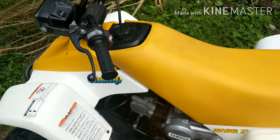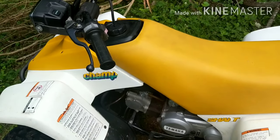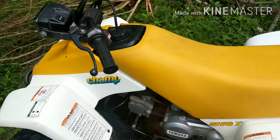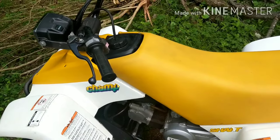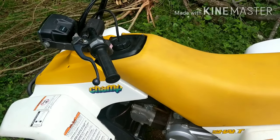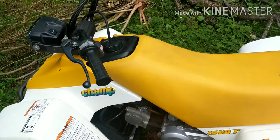Hey guys, it's Tepco Sacropay. Today we're working on a no-start click. What we have here is a 1991 Champ YFM-100, and this is a common problem. I get a lot of calls about this, and I'm going to show you how to diagnose it, how to find out what's going on, what to look for.